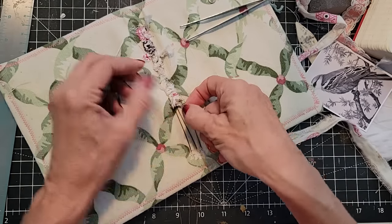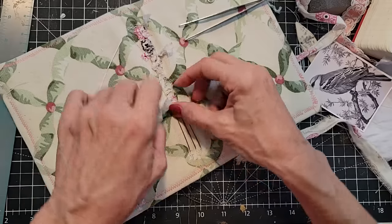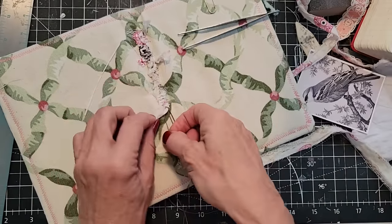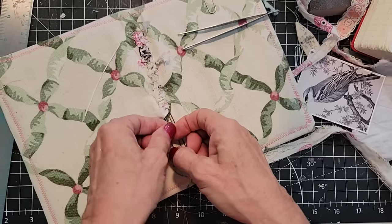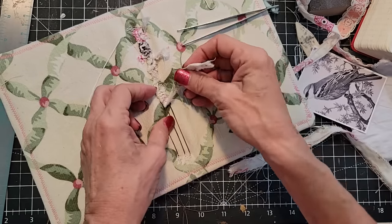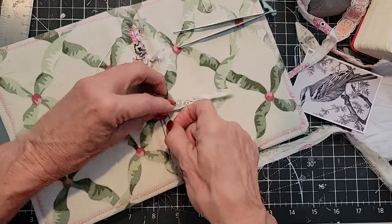I've only got three threads, so it all depends how many signatures you have. Your numbering might be a little bit different, or the number of times you loop back and forth before you dive under, over the top, and under this one.